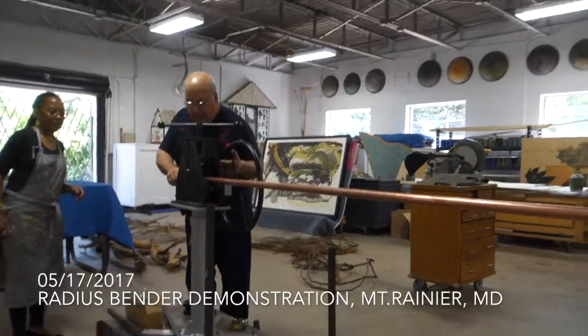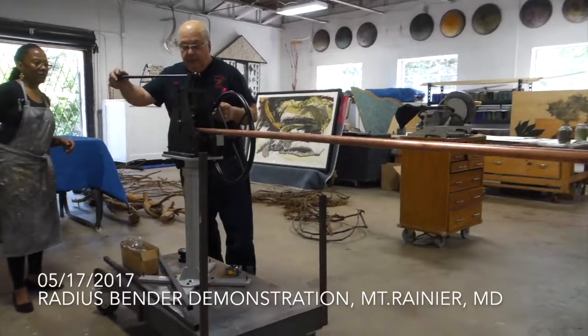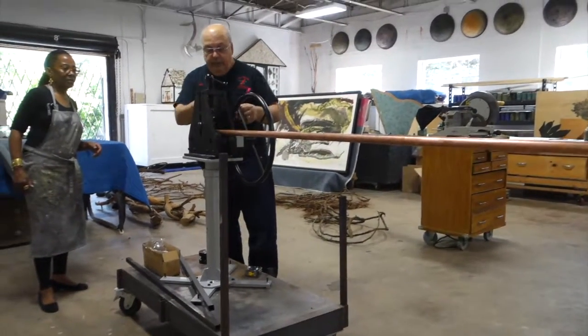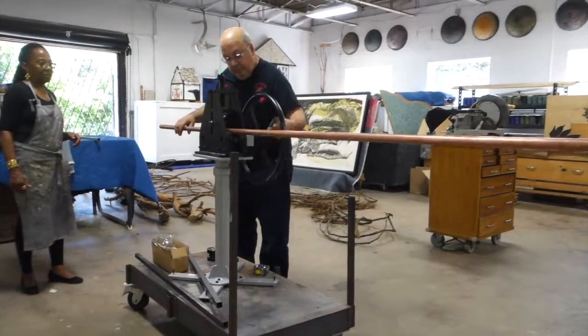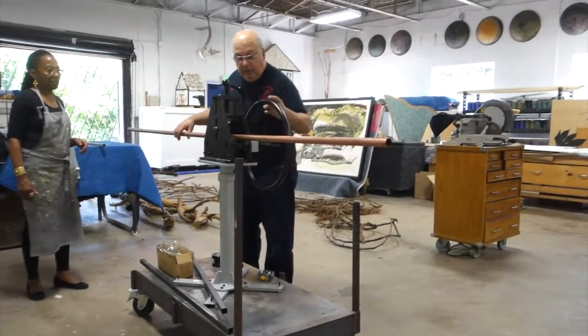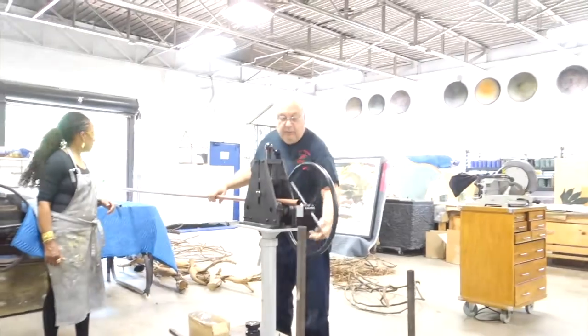So now I'm going to start bringing this down. Pay attention to your turns. So if we went from here to here. Once you get used to using this, you'll know how far you can go before it really starts to flow.